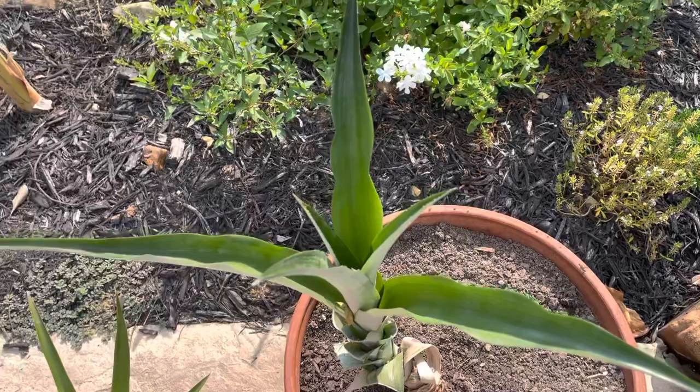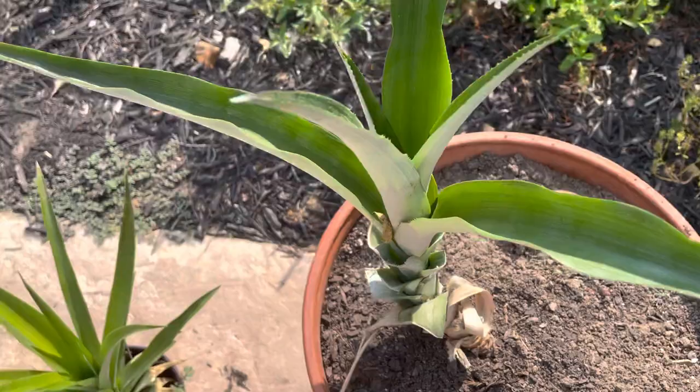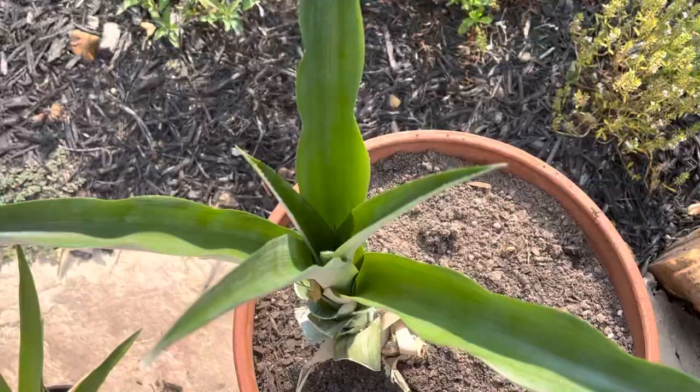It's been three months since I got it, and it has put out these leaves — they're much bigger than they were before. These are all the old leaves; they were really skinny and long. Now the new leaves are thickening up because it's in full sun, and the center is getting bigger.